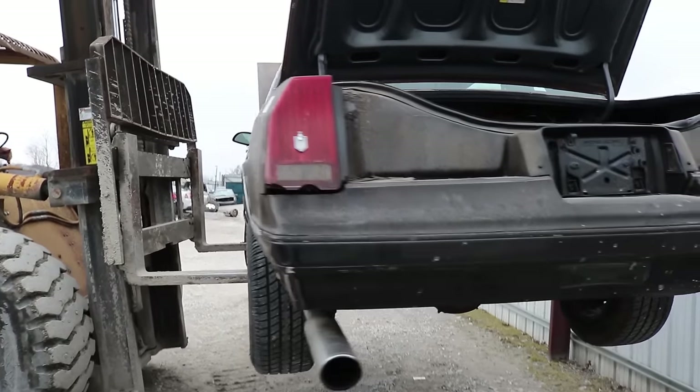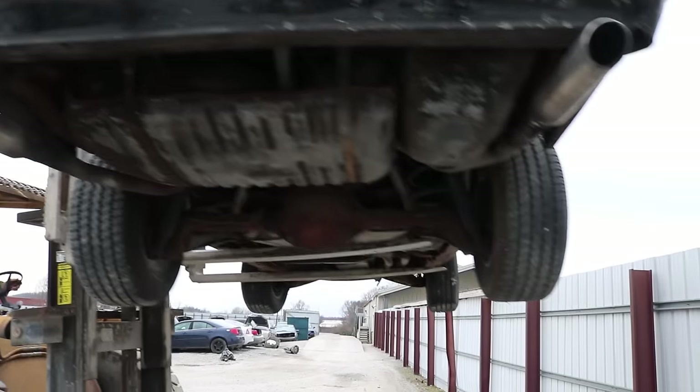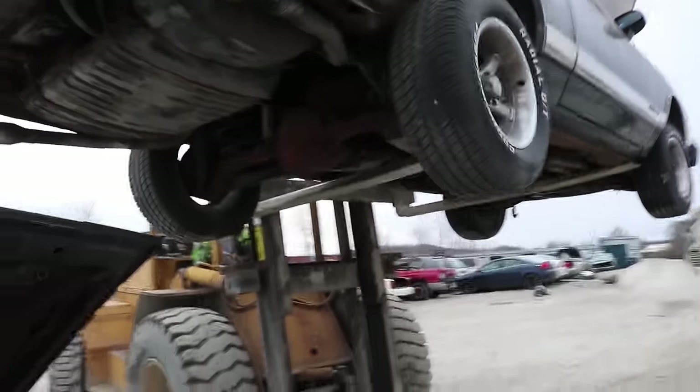We're going to grab the carburetor since it looks freshly rebuilt, a few things from under the hood, and the wheels and tires off this Monte Carlo. Since we can't get a jack in here, we'll have them grab the forklift to pick it up and get those tires off.